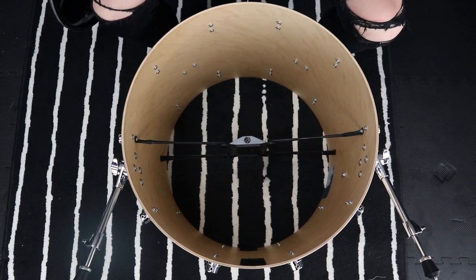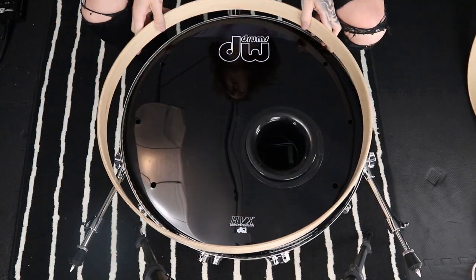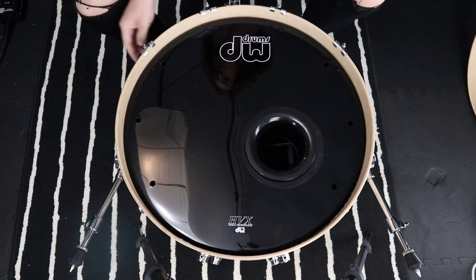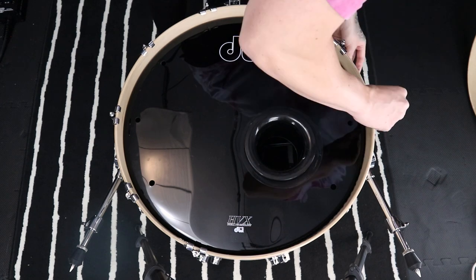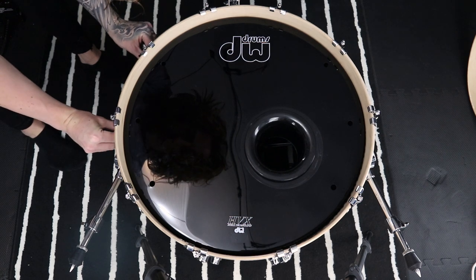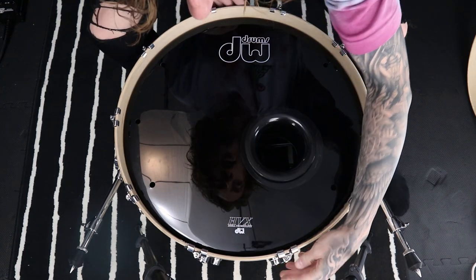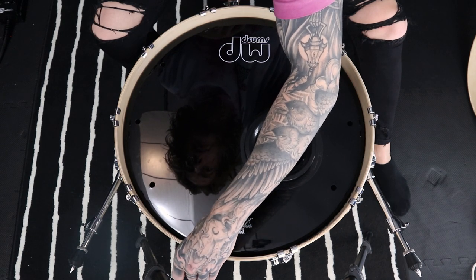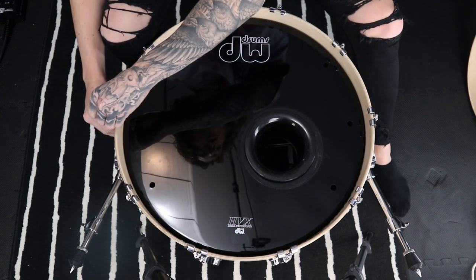The next thing I'm going to do is apply the resonance head with the kick port attached and actually tune the head. The kick drum I'm setting up is a DW Performance Series maple kick drum, size 18 by 22. That's a very standard size, so a lot of you at home are probably going to share that in common, which makes these techniques extremely applicable to you. I'm just going around loosely finger-tightening each lug in pairs. The idea when tuning any drum is you want to bring the tension up on the lugs as evenly as possible — this allows for as true a tone as you can possibly get.